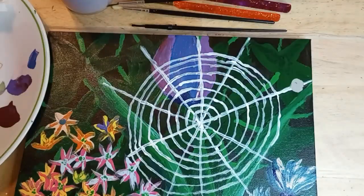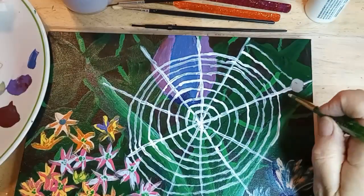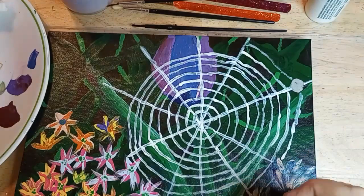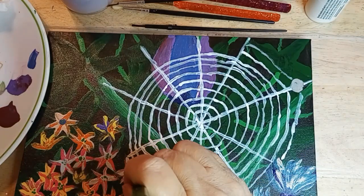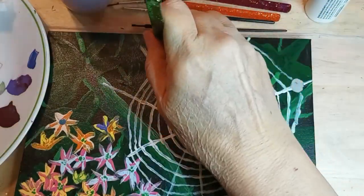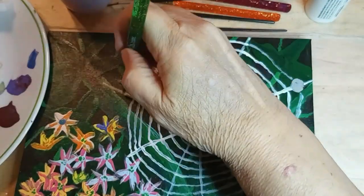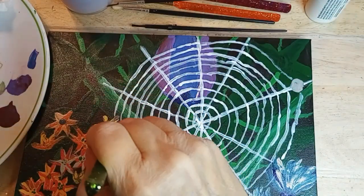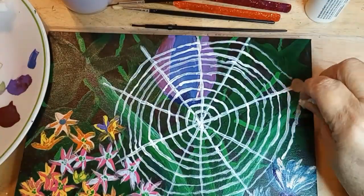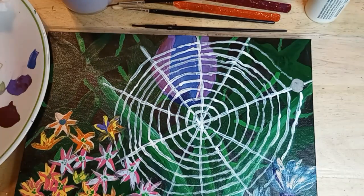Now let's start in on the spider. I was kind of going with what we call wolf spiders here. Then I realized the spider didn't have any web to sit on, so I had to go make some more web. But back to the wolf spider — it's one of the most common spiders in the world, with so many different varieties. I kind of like them; there are a whole lot of them around our house. And I'm actually putting them in a web, even though wolf spiders are hunters — they don't make webs.